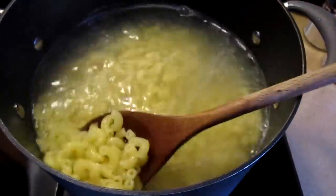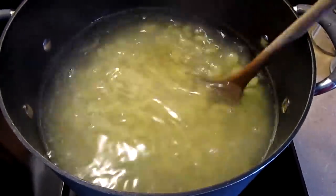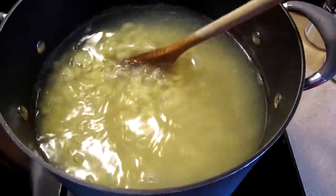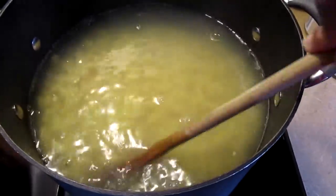Right here I have my elbows simmering for my baked macaroni and cheese. Not only do I have to make macaroni and cheese for myself, I have to also make it for a customer as well.